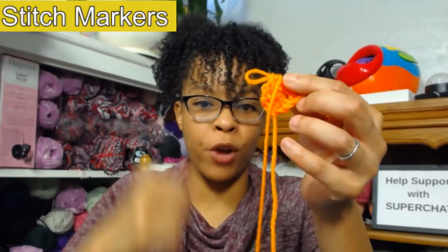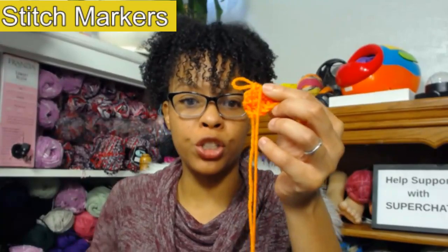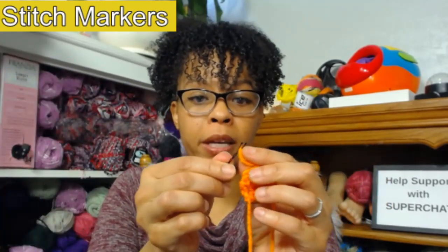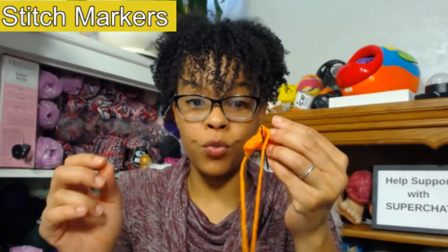When you finish your crochet project and you don't want your item to unravel, you can take your stitch marker and clip it at the end, or take a bobby pin and put it at the end so your work will not unravel. And here is another tip to keep your granny squares from unraveling — let me show you a video for that.